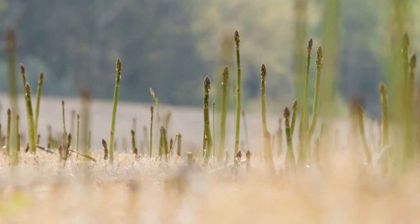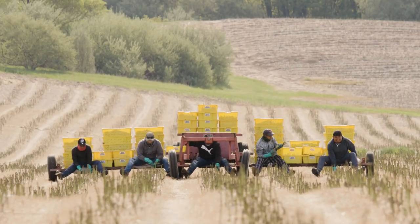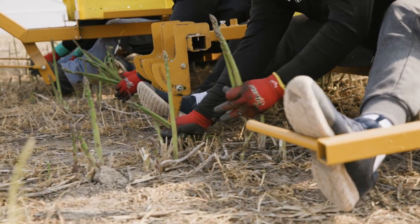Lake Michigan keeps our temperatures moderate, so it's not growing too fast and not growing too slow. We're riding on riders and hand snapping it — it's the most economical way to pick asparagus fast.